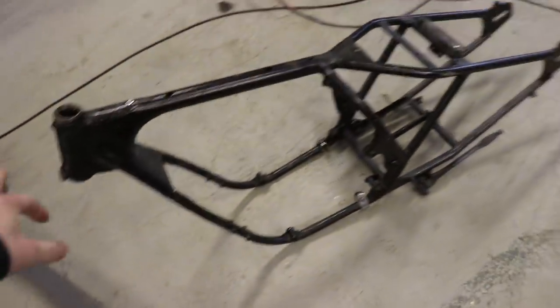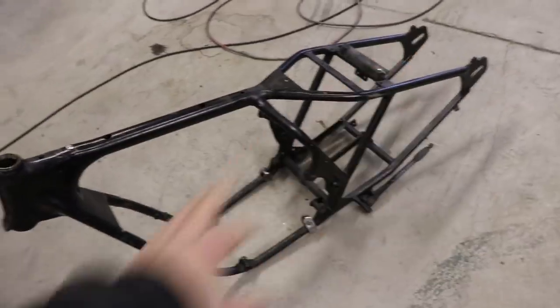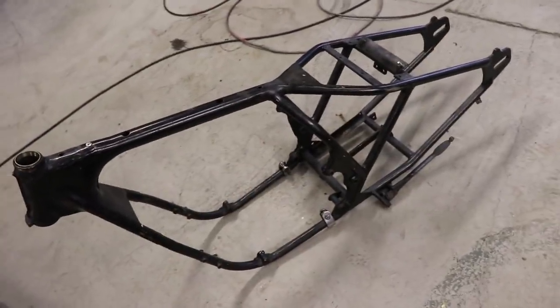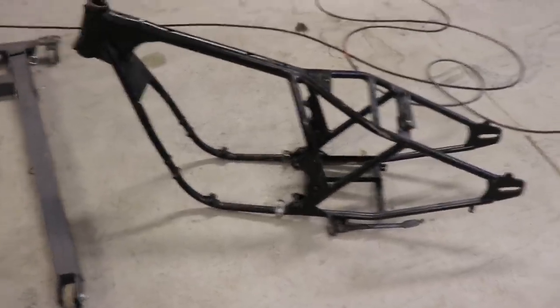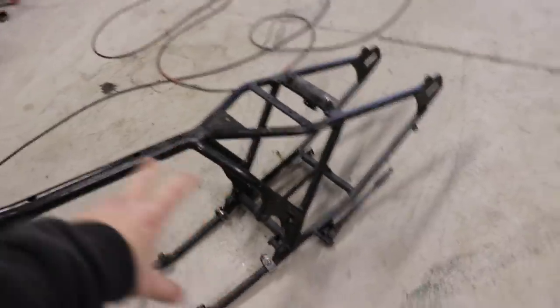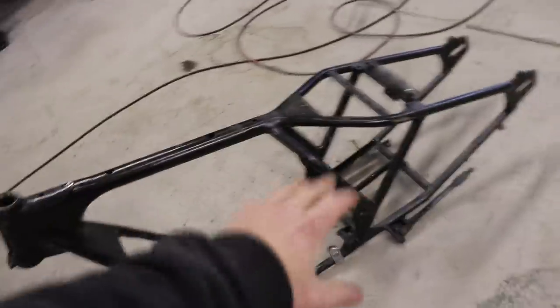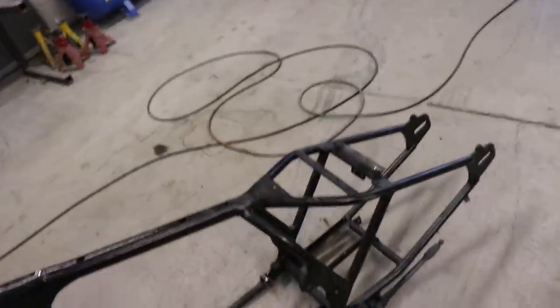That's it all stripped down. Next stage is going to be to build a jig, just using this for the rough dimensions. I'm going up to see Rob probably some point next week to get a load of materials — not just to build the frame with, but to make the jig and everything as well.